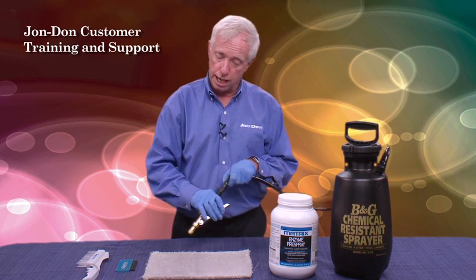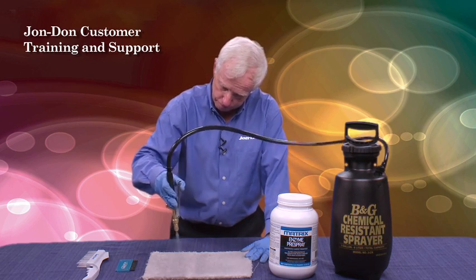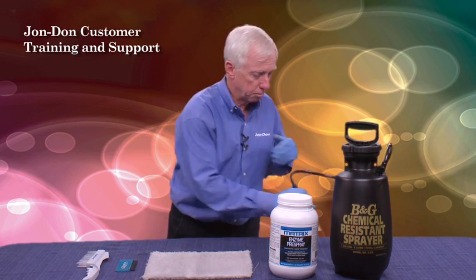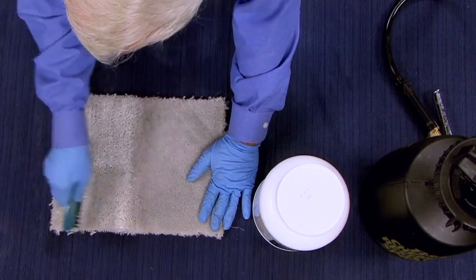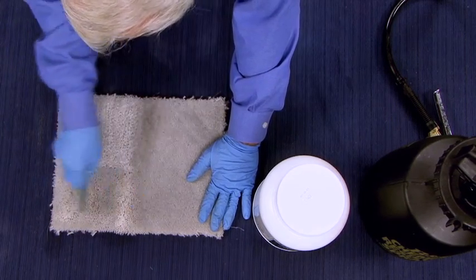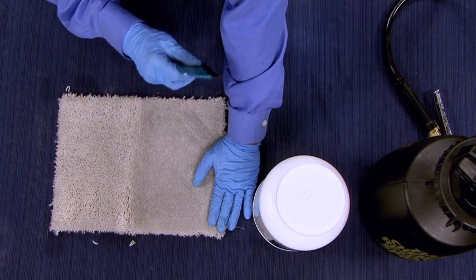So I'm going to do half of this carpet with the pre-spray. And just like our normal cleaning principles, I'm going to come back here and agitate. My wife must be right because she tells me nobody agitates like I do — so I'm doing a pretty good job on that one right there.